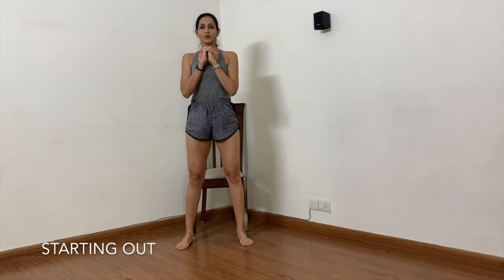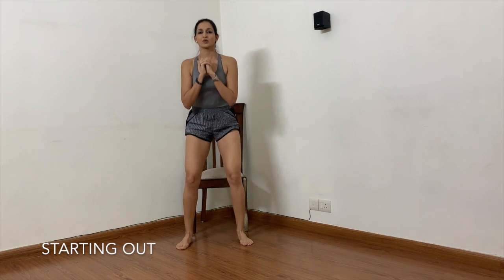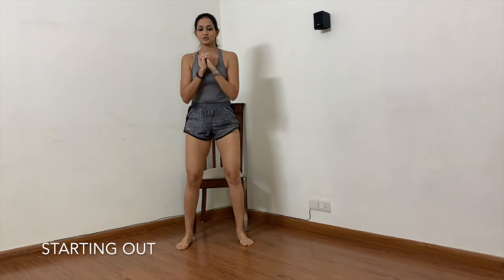Inhale to prepare, exhale and we get off the chair. Inhale to come down, exhale to come up. Now while doing this, it is just like how we sit on the chair and get up. The only difference in a squat is you focus a little bit on how your weight is distributed on your feet. Most of your weight should be on your heel and the midfoot and not on the toes. Make sure when you get off the chair, most of your weight is on the heel and the midfoot and not on the toes.